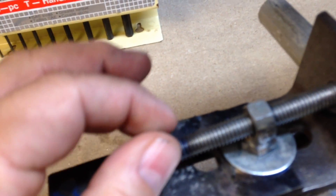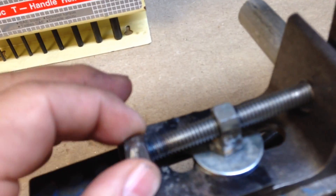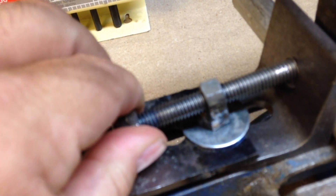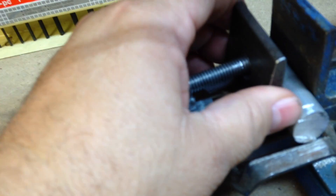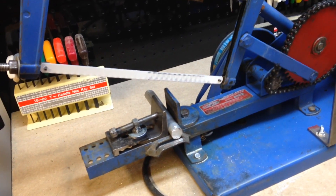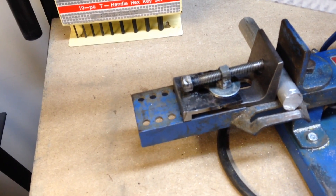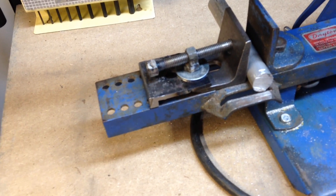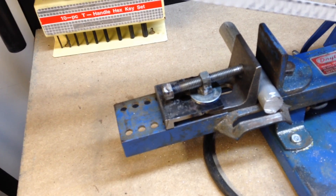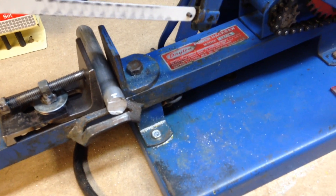I built this clamp or vise off of a picture that a guy had posted on YouTube of a Dayton power hacksaw just like this, which he shows running. It's several pieces to it. I've tested it once on a flat piece of aluminum and it worked pretty well.